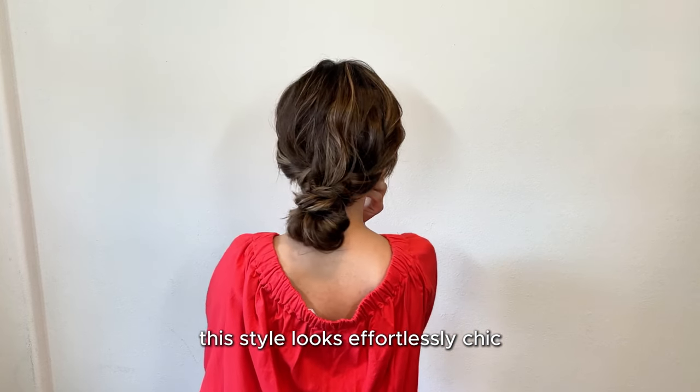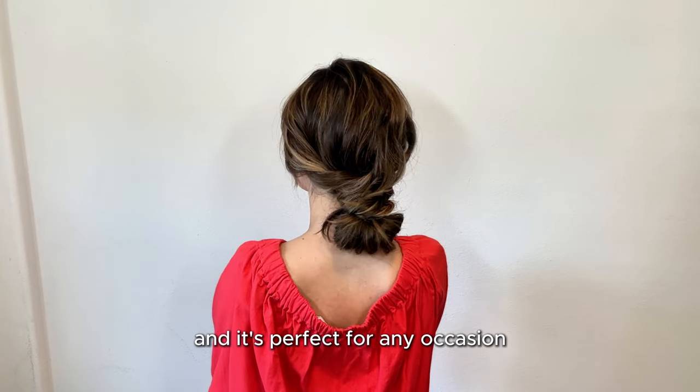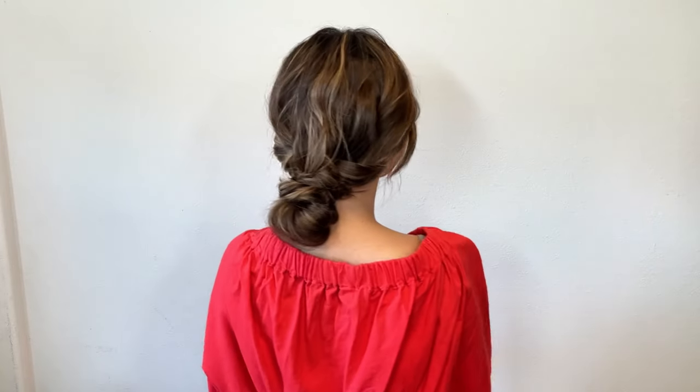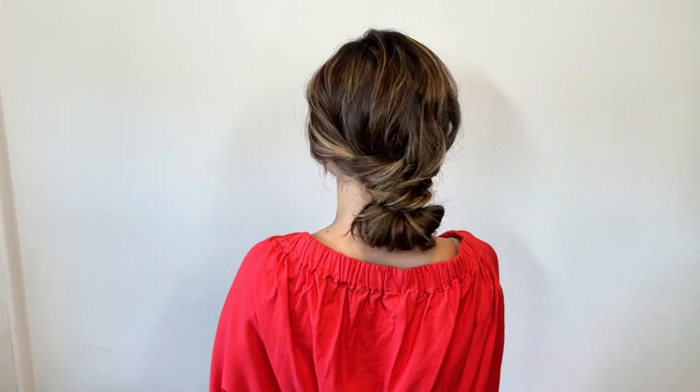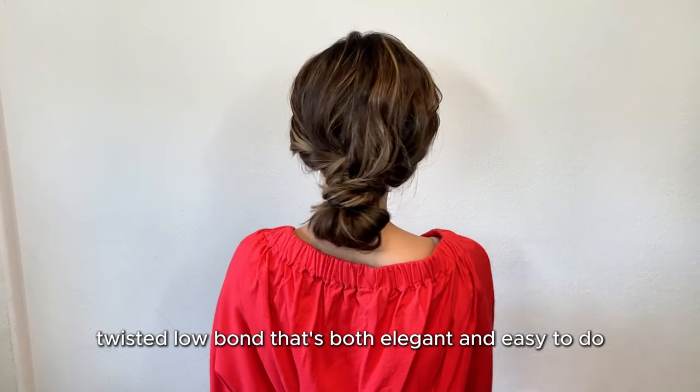This style looks effortlessly chic from the front and back and it's perfect for any occasion. A beautiful twisted low bun that's both elegant and easy to do.